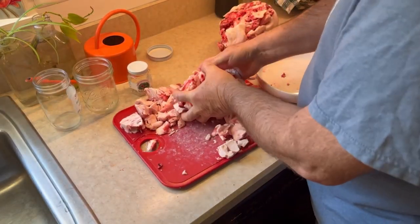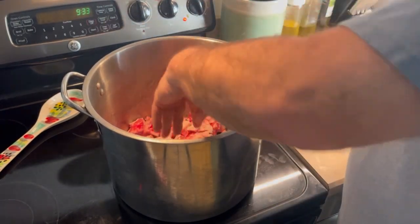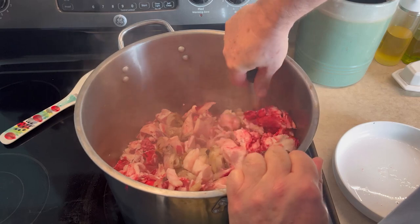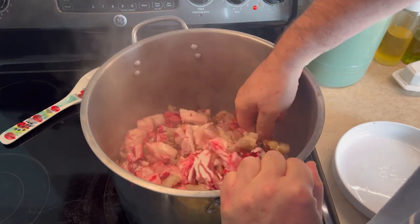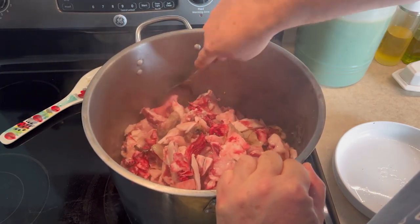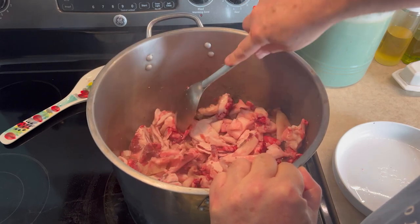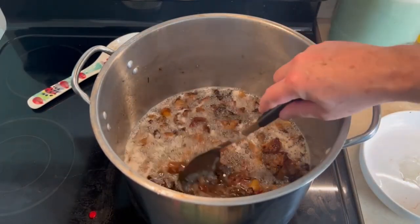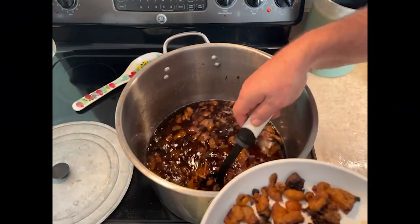I stirred the tallow on a regular basis to keep any of it from sticking to the bottom of the pot. The rendering process took several hours. One important note: I did the rendering on the kitchen stove, but I would recommend you do this on an outside burner, as even after opening the windows the house smelled like crispy bacon for about three days. After rendering down the tallow for several hours, I used a slotted spoon to pull most of the crispy residual material from the rendered tallow.